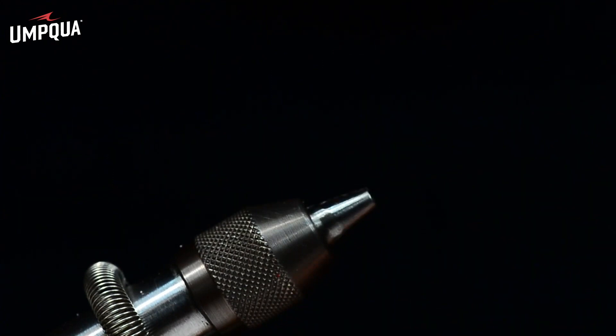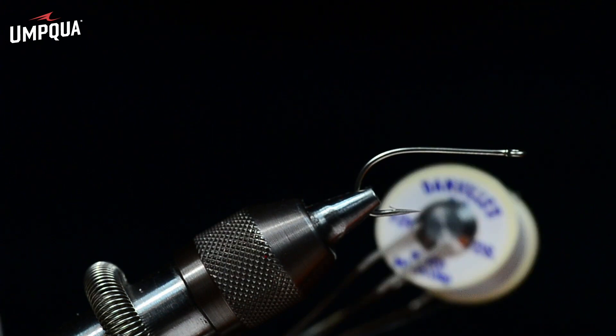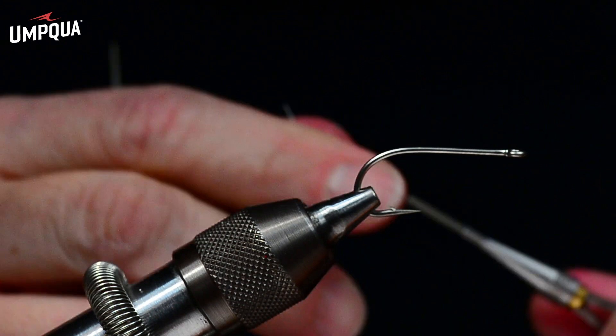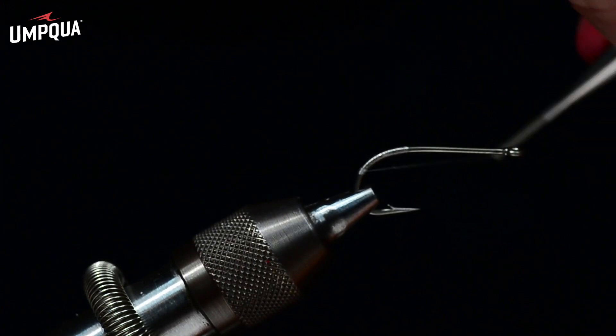I'm going to start with a TMC 811S, size two, in the jaws of my vise. I'm going to use three different kinds of thread on this fly, but I'm going to start off with some 3-0 Danville monochord. I'm going to start this thread just above the hook point and make a thread base down about halfway down the bend.